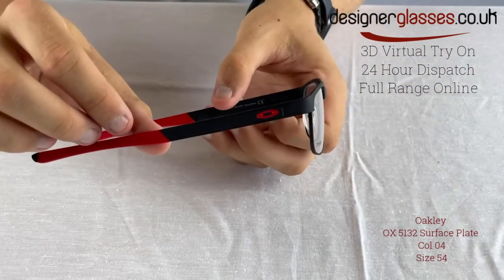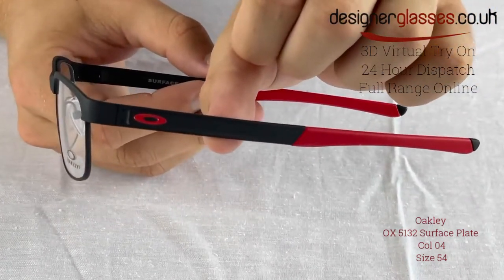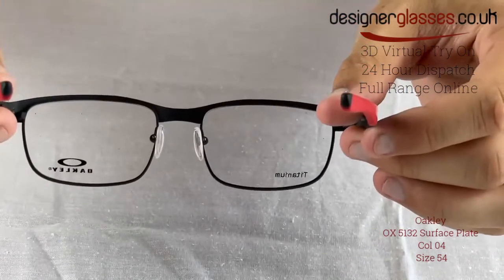This frame also offers integrated spring hinges as well as unobtainium earsocks for non-slip grip and all-day comfort. This piece comes in a square-shaped lens design, and the temples maintain the iconic Oakley OX branding detail.